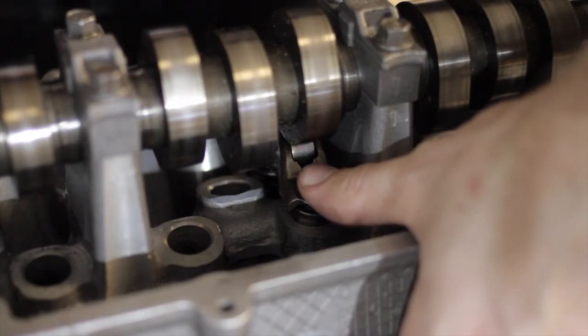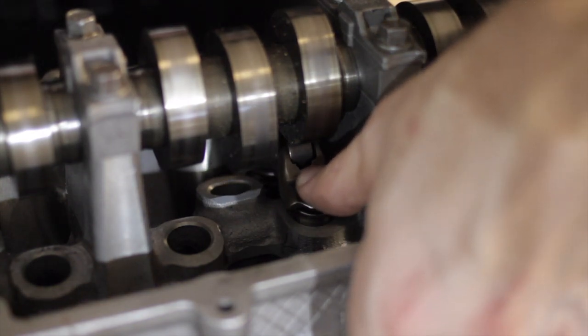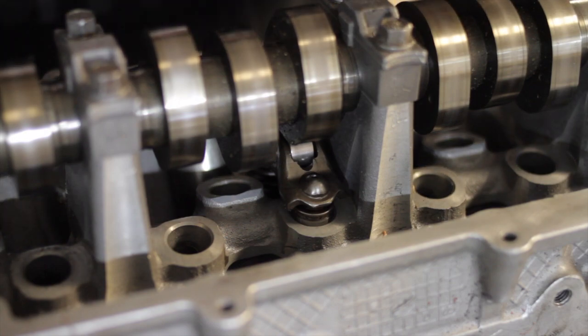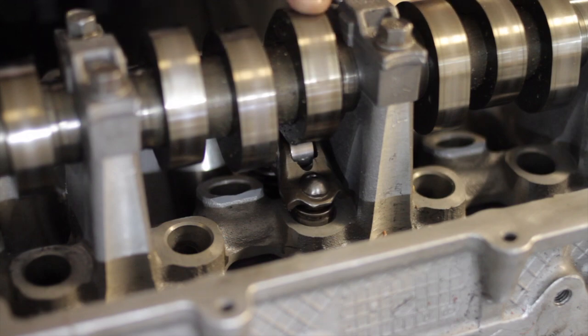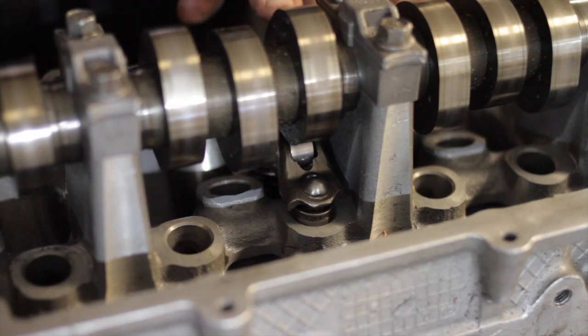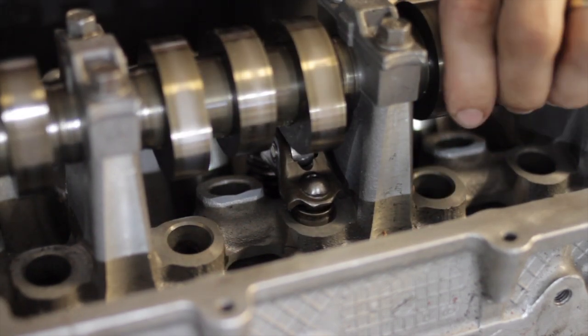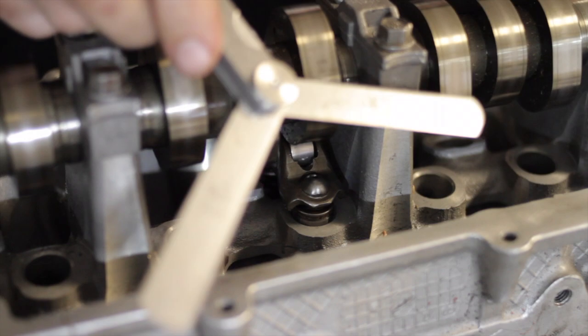Once we've got a lifter or lash adjuster completely cleaned out — squeaky clean, moves in and out without any resistance at all, and hits solidly when it collapses — we're going to install that into the head with the follower on top of it across from an installed valve. Install a camshaft with the follower riding on the base circle of the camshaft, not anywhere up in the lobe or in the ramps up to the lobe where it's going to start to collapse the lifter. It's got to be on the base circle of the camshaft.